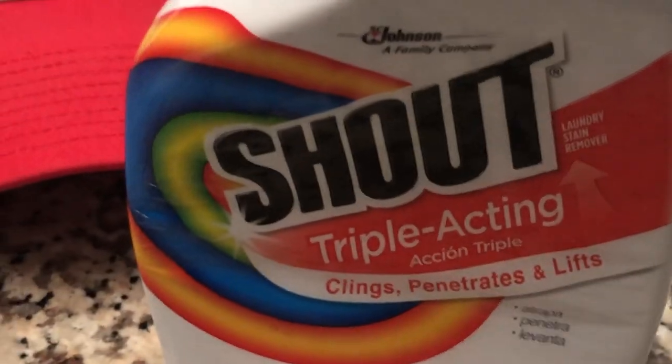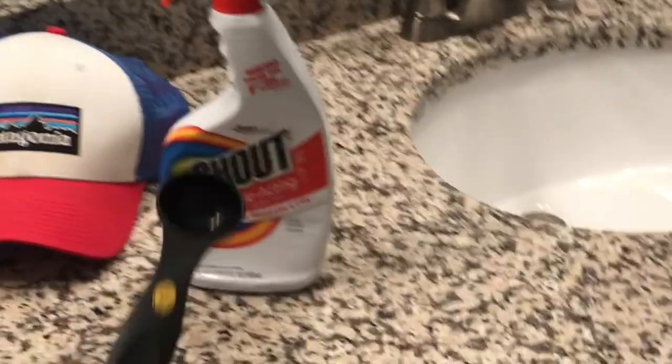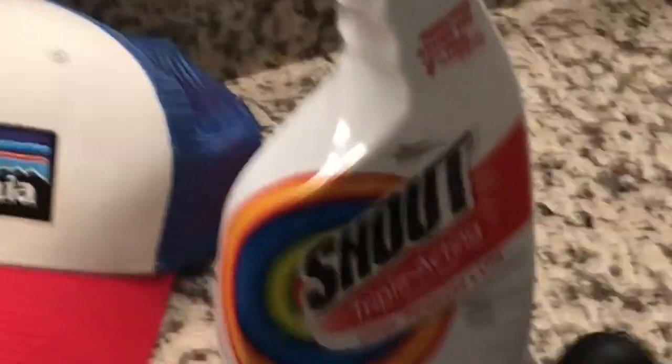Now let's get into the products you're gonna need. First, you're gonna need a dirty hat — note the dirtiness. Second, you'll need some sort of stain remover; we use Shout in my home but you can use a different brand you like. You also need a tablespoon of detergent. And then the last element is hot water. Essentially this is what we like to call the hand wash method.